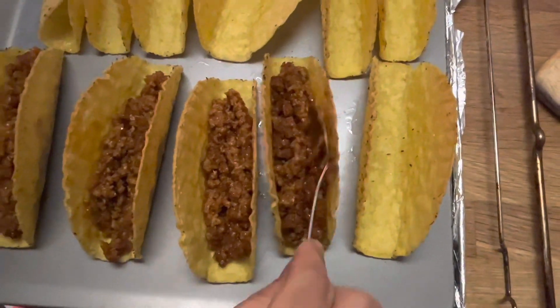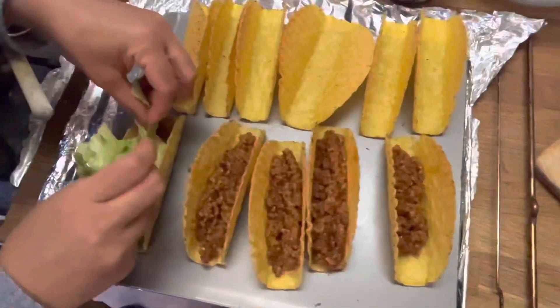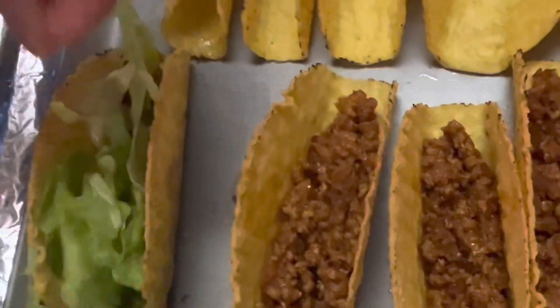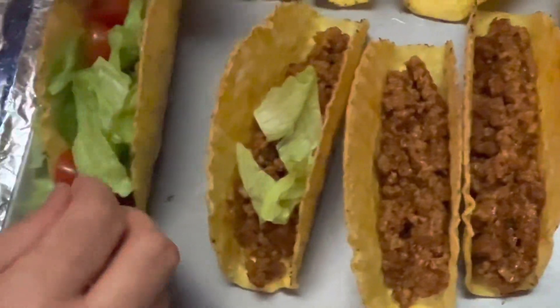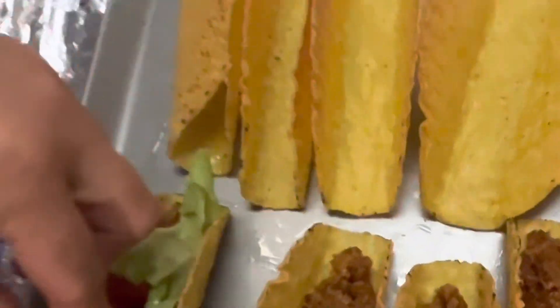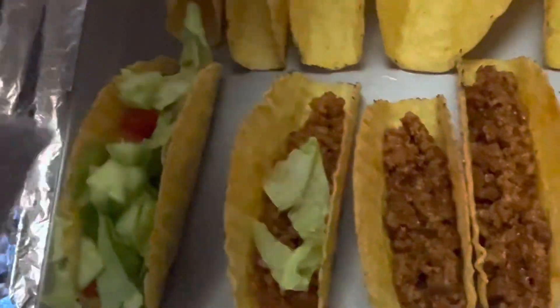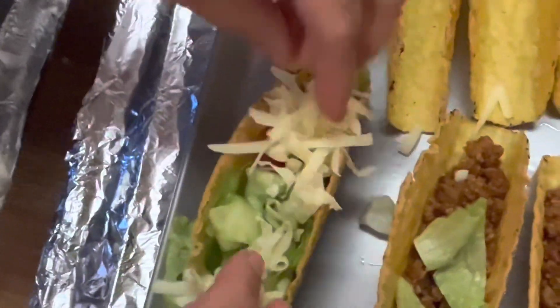First, put the minced meat layer on the base — you can see here. Then add some lettuce leaves on it. After the lettuce, add cherry tomatoes and cucumber slices. You will also add the sauce on it, then potato slices. At the end, add the grated cheese, salsa sauce, and cheese sauce as the topping.